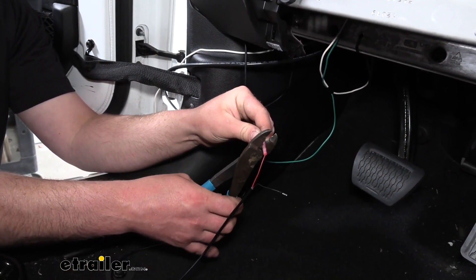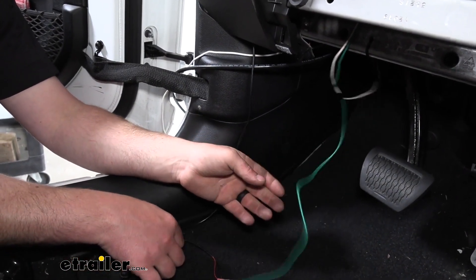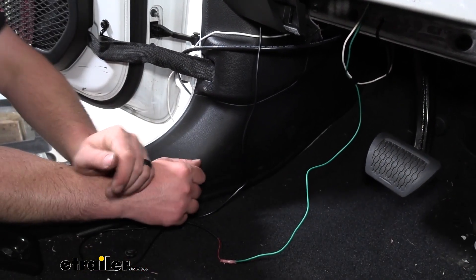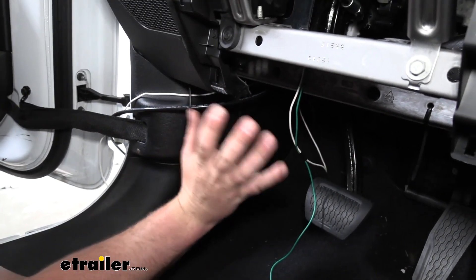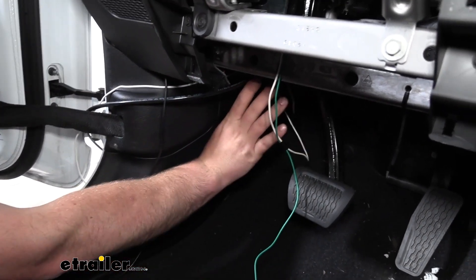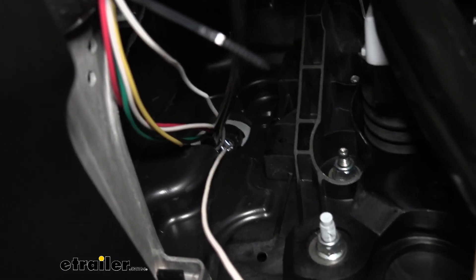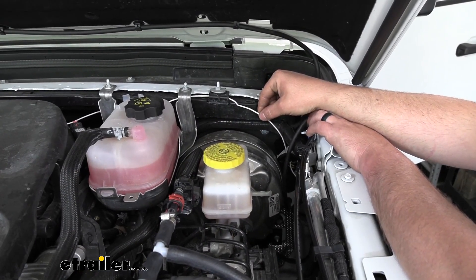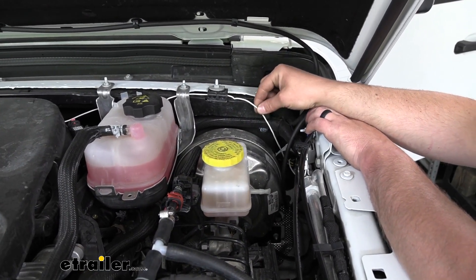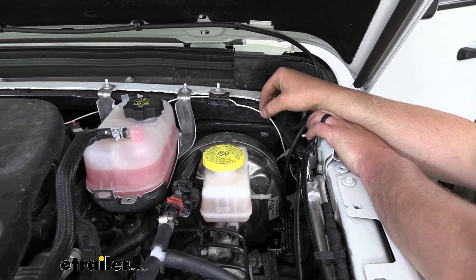The white wire — what we're going to do with that is run it into the engine compartment and hook it up to a power source. We did pass it through the firewall, and right here in this area, just up higher, there is a grommet that we used to do that. Here's a better look at that grommet that we pushed our white wire through. So underneath the hood in the engine compartment, here is the grommet that we ran our white wire through, and we're going to run this over to the passenger side to the battery.